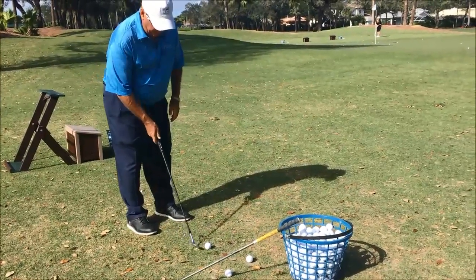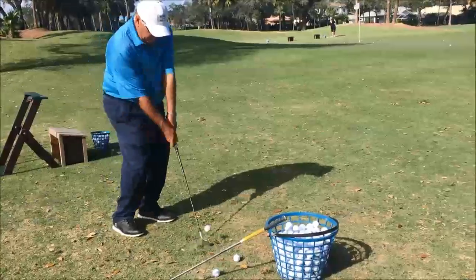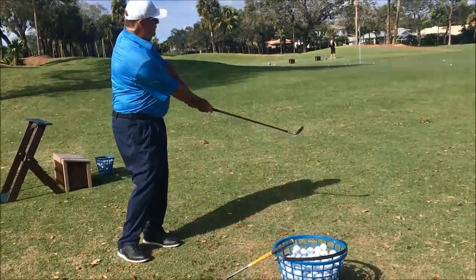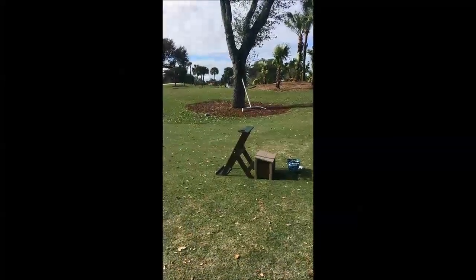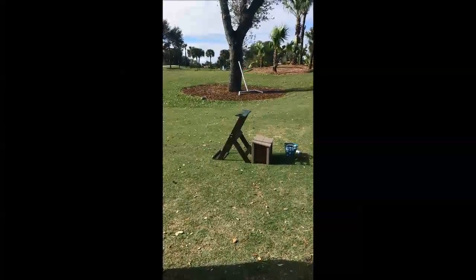Put the ball off your right foot and use your arms only. Knee to knee, hip to hip, shoulder to shoulder, arms only — a chip. That's how I chip.